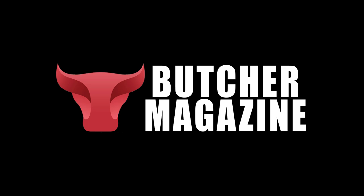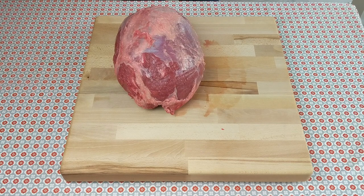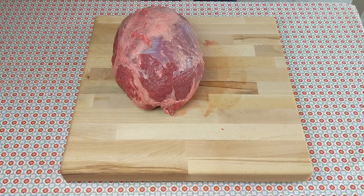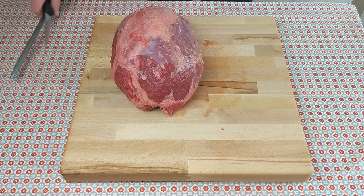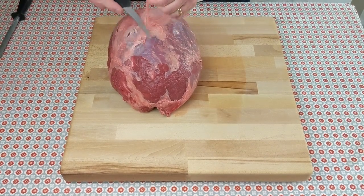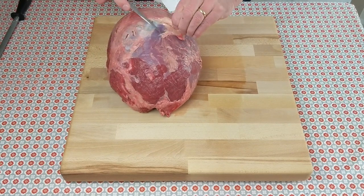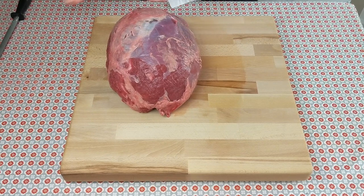This is the beef knuckle, sometimes known as ball of the round, sirloin tip, or round tip. It's a very lean four-muscle piece. In this video we're going to separate the four muscles, cut steaks from the bullet which is the heart of the knuckle, and do beef strips and diced beef from the rest.